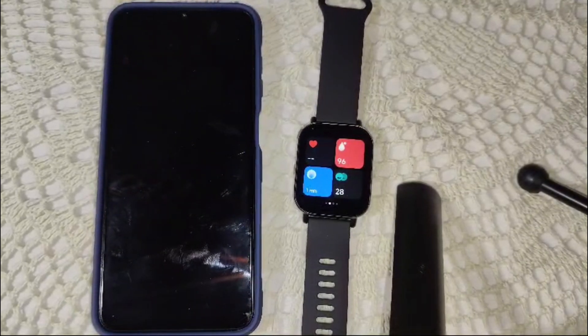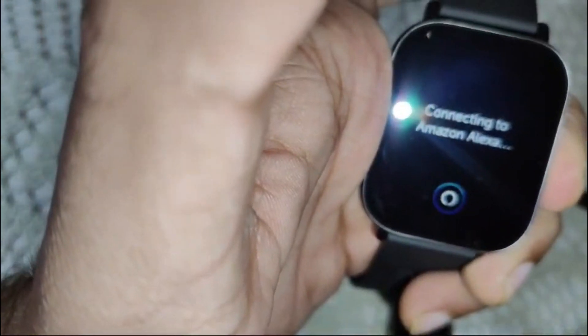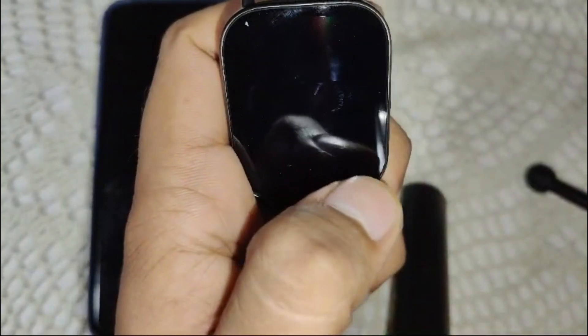So how can you fix this touch screen problem? First of all, we have to do a force restart. Locate the power button and press and hold it for a few seconds until you see options on screen. Then click on the power off option and select the right option to confirm.